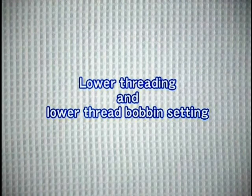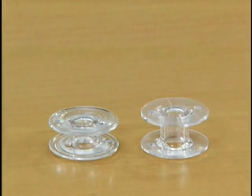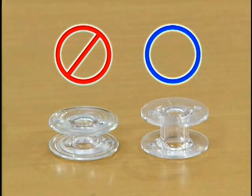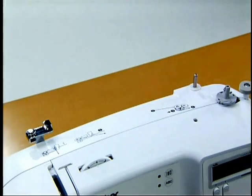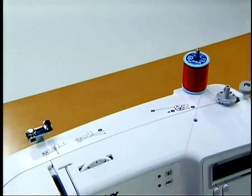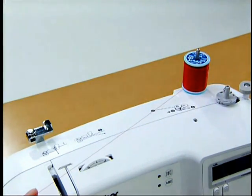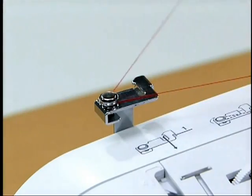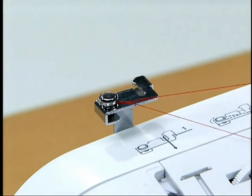Now let's look at how to wind and set the bobbin. Only use a bobbin that has been designed for this sewing machine — use of bobbins from older models may cause injury or damage to the machine. Pull out the spool pin completely and insert the spool of thread for the bobbin onto the spool pin so that the end of the thread comes out from the right side. Pass the thread from the front to the back around the pretension disk on the upper left side of the machine.